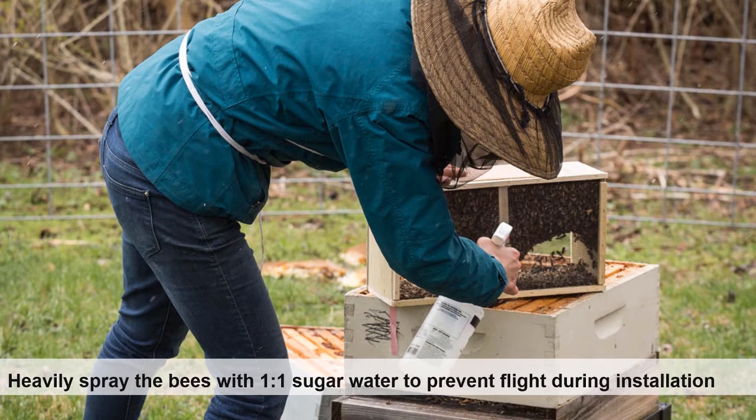The bees are heavily sprayed with one-to-one sugar water. This may require knocking the bees against the ground in order to thoroughly coat all the bees. It is important to reduce flight because the bees will fly away and not return to the hive. Although one cannot prevent all flight, the goal is to significantly reduce it.